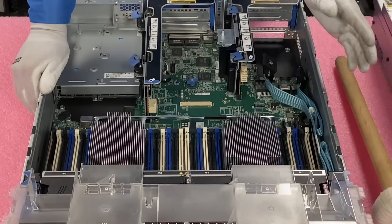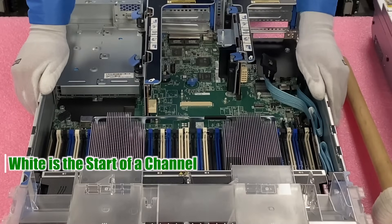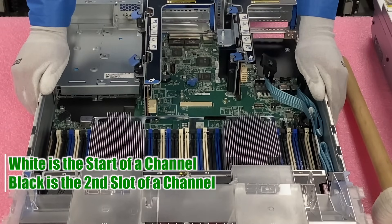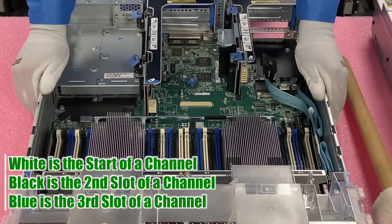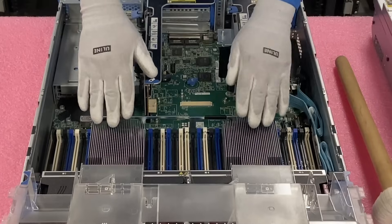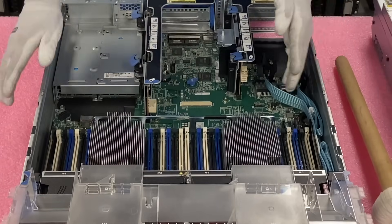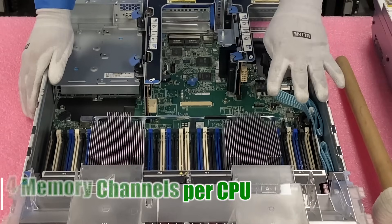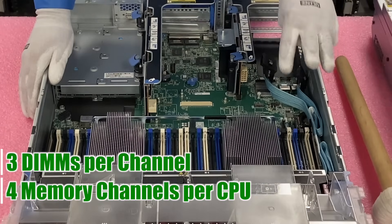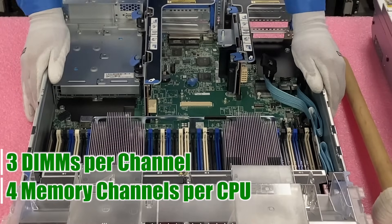If you notice all the ones I started with were white. So white is the start of the memory channel, black is the second DIMM slot in the channel, and blue is the third DIMM slot in the channel. You'll notice there are two CPUs, 12 slots per CPU, which means there are four memory channels and three DIMMs per channel — white being the first, black the second, and blue the third.